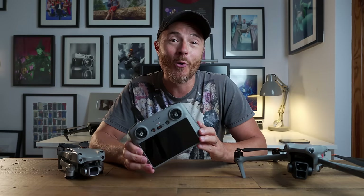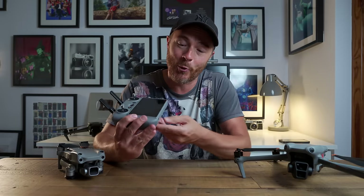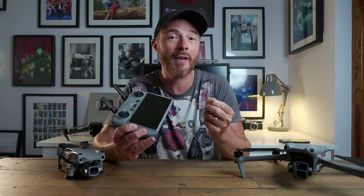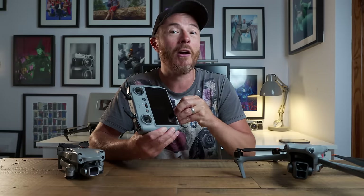That's five kilometers more than the old RC controller. It also has 32 gigabytes of internal storage, expandable via the micro SD card slot. And if you're interested in how I record screen captures, I'll show you how to do that.